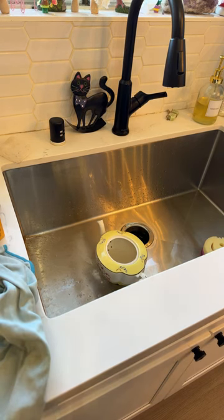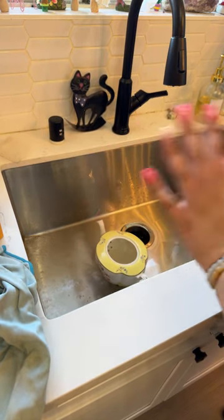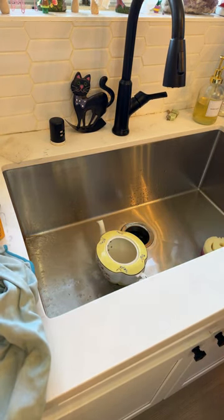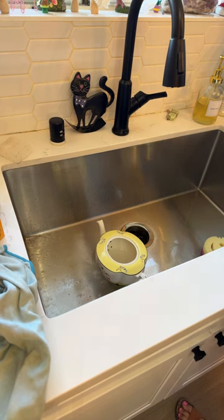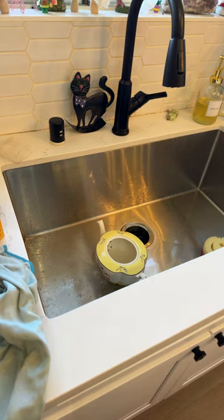I just got a huge burst of dizziness. When that happens I gotta just stand back and hold up. I don't know what it is. Let me read the chat and just stand here for a second.